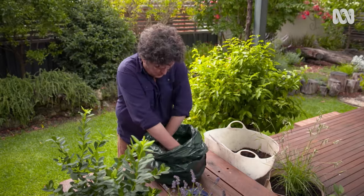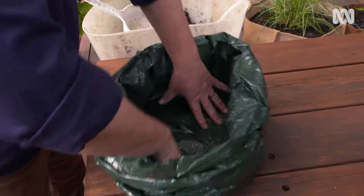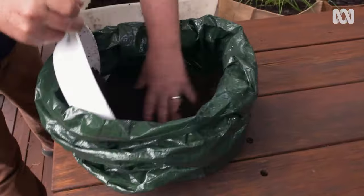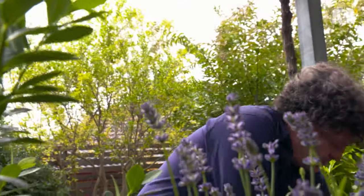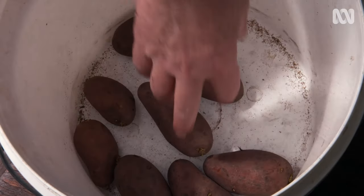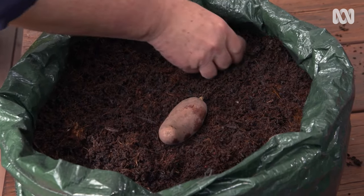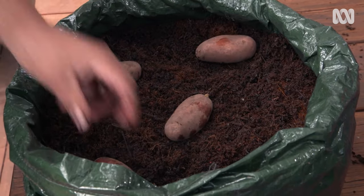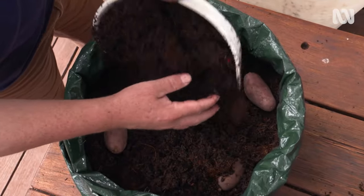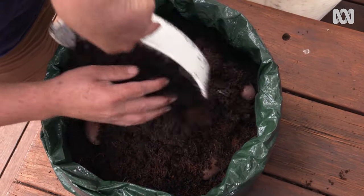Spuds are probably the classic grow bag crop, and I've had plenty of success with this method over the years. I've combined 50% potting mix and 50% hydrated coir to make a low-cost media that is also a bit lighter than straight potting mix. Start with about 150mm of mix at the base, lay out your seed potatoes, then cover with another 100mm of mix. Once the seed spuds shoot, keep adding mix around the stems as they grow until the bag is full, but don't smother the tips. Potatoes will set off the stems of the plant and can be harvested as baby potatoes or larger potatoes once the plants die down.